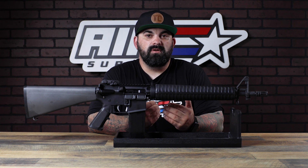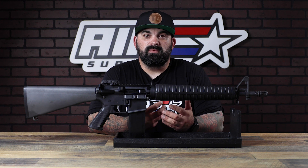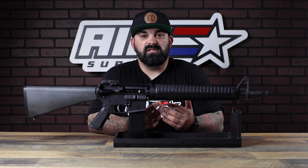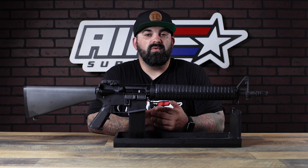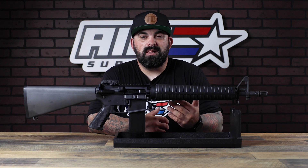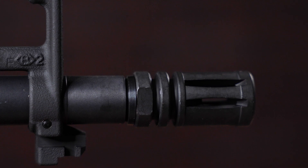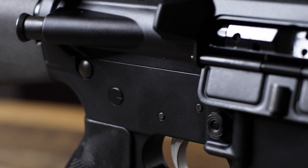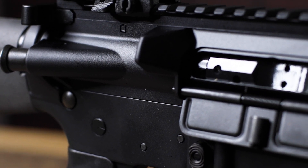From Anderson you have just a 16-inch government profile barrel with a rifle-length gas system and classic birdcage setup at the end. You have forged upper and lower receivers and a flat top upper, so you can run a detachable carry handle or a riser optic combo of your liking.